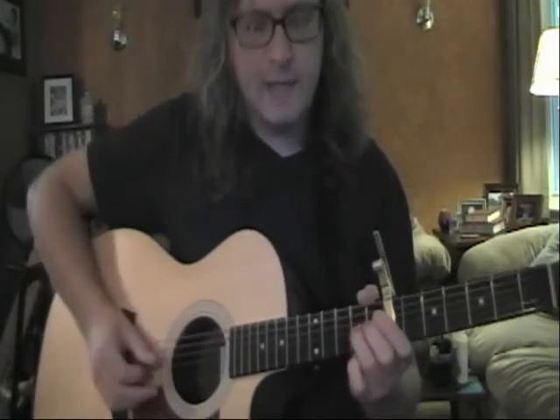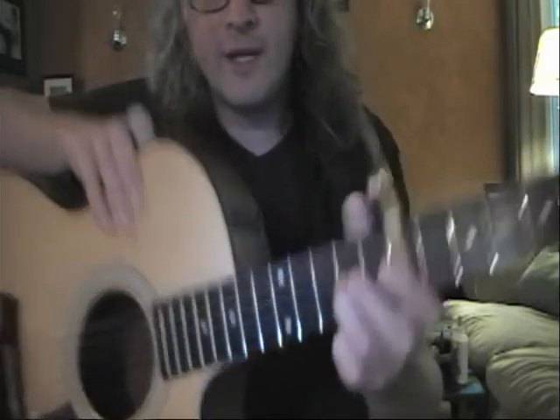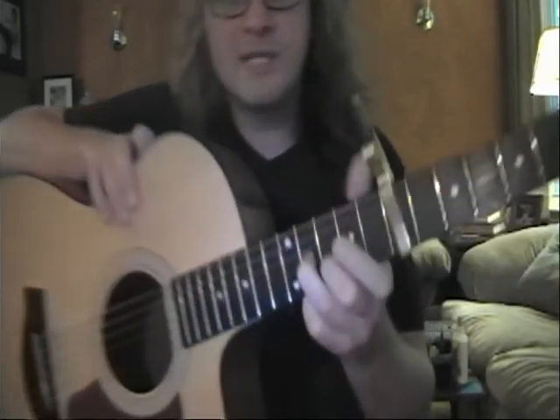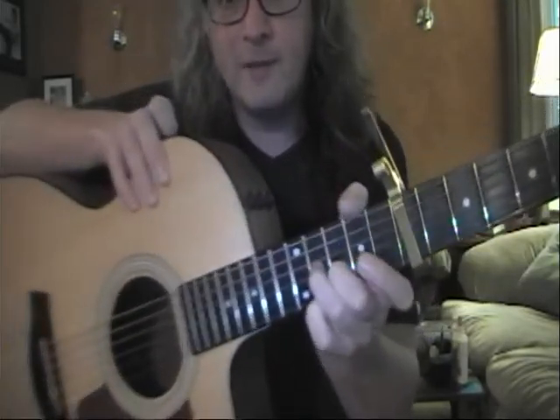Next we did a slide with an arpeggio. The slide is going to be on the ninth fret with our third finger and it's going to slide up to the eleventh fret. When we slide it up, we put our second finger down on the tenth fret of the B.